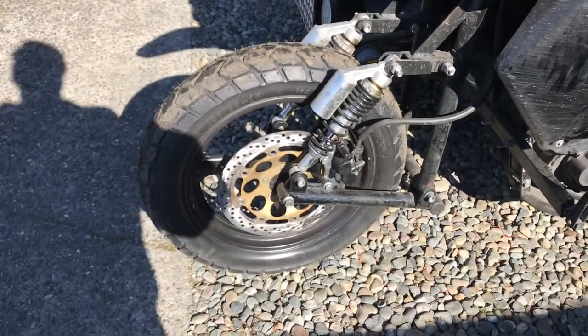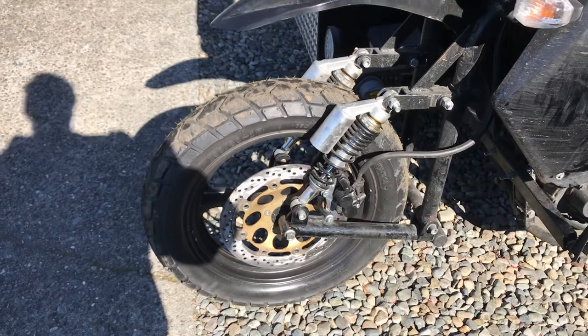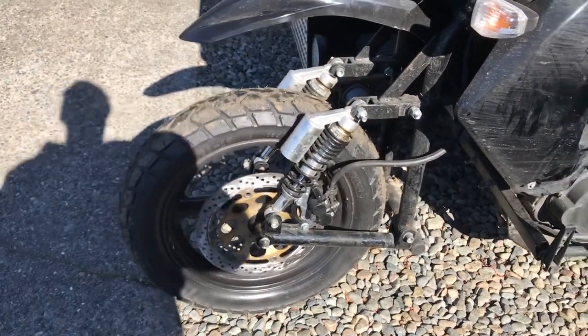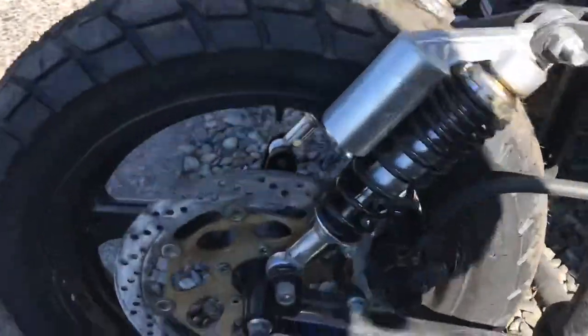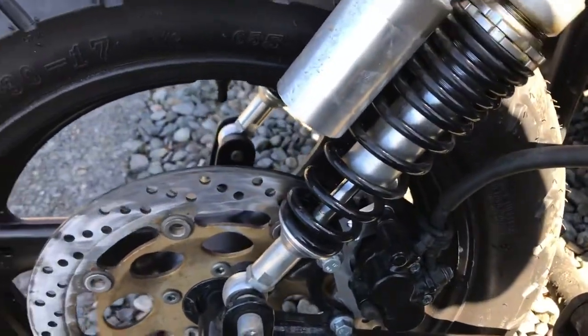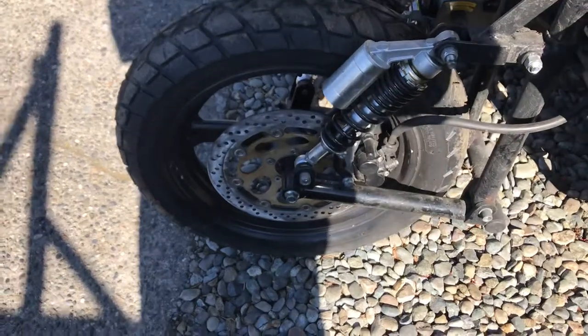Luckily, they make a caliper relocation bracket for a 320-millimeter rotor. I bought one from Tusk — it's like $23. You can see it right there. I was able to use a 320-millimeter rotor, which was pretty much a bolt-on.